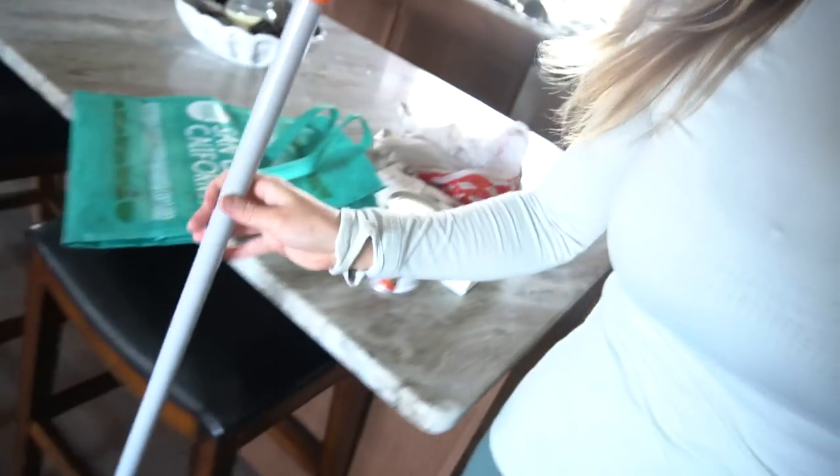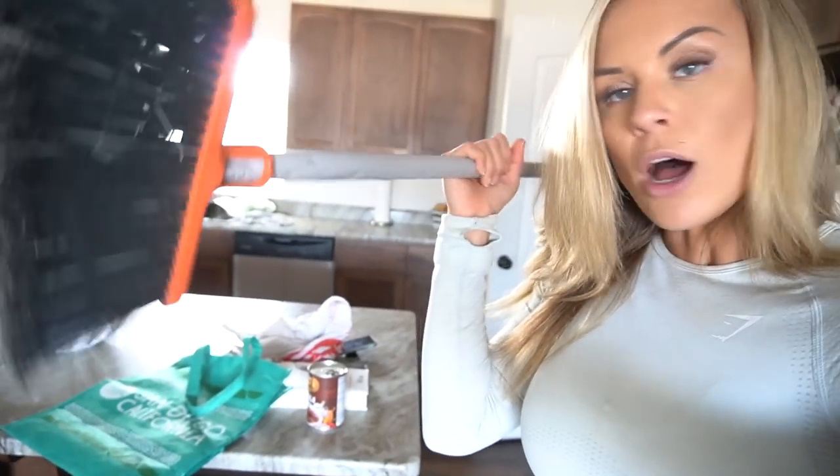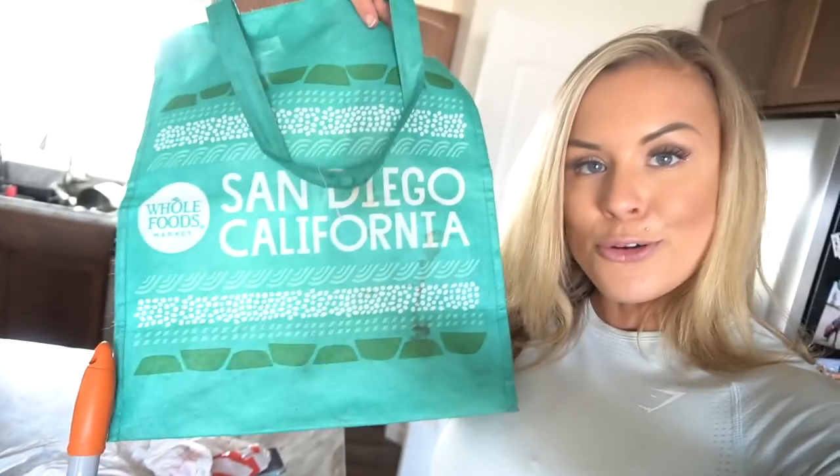The first workout I'm going to share with you today requires no equipment — just basic household items. Most of us have a broom at home. You're just going to need a broom; if you can detach the broom head, great — mine does not detach so it stays on. Then you can use plastic bags, which most of us have under our sink, or reusable bags, backpacks — you can literally fill them with things like cans, books, shoes, any heavy objects, water bottles, or water jugs and containers that seal.